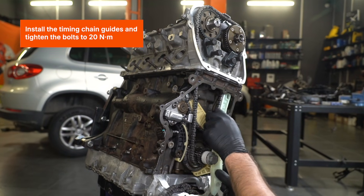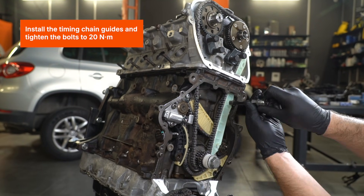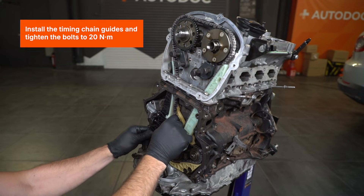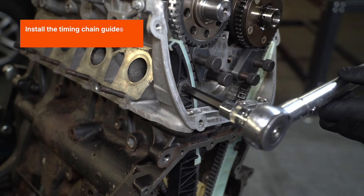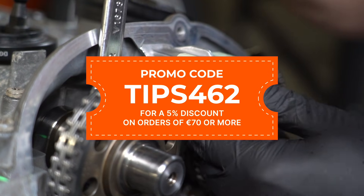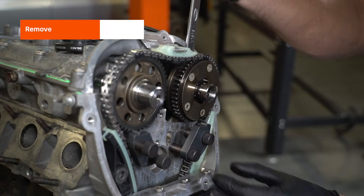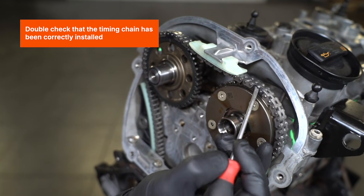Install the timing chain guides and tighten the bolts to 20Nm. Remove the locking pin from the tensioner. Remove the camshaft locking tools. Double-check that the timing chain has been correctly installed.